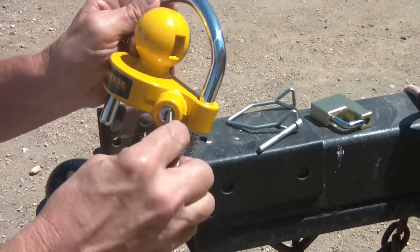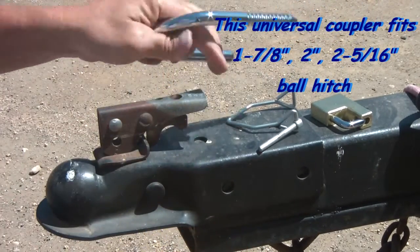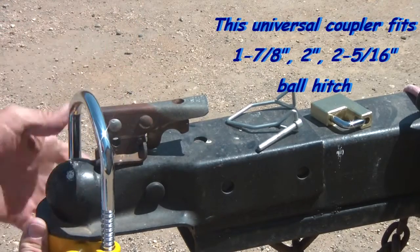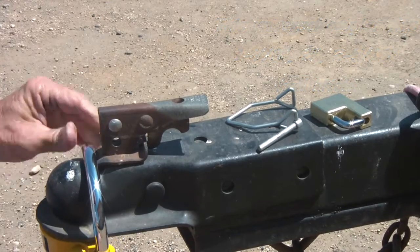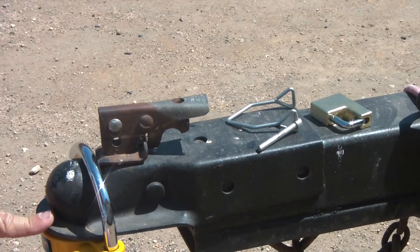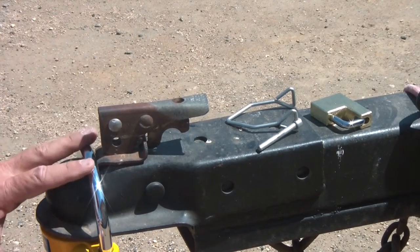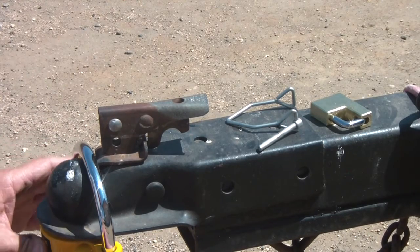Not anymore. Now I have this. Basically, unlock it, slide it down, lift this up, slide it in, lock it down. Ain't no one going to get this off to hook up to your trailer and take off with it. Bright yellow — they are going to see it from a distance, and there won't be any issue. This is a fantastic deterrent. That's all this is. They are going to see that, they don't want to mess with it, they will move on to something else.